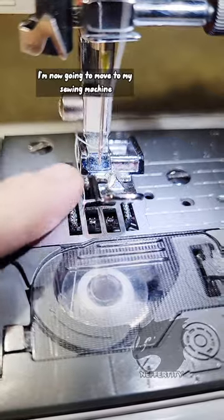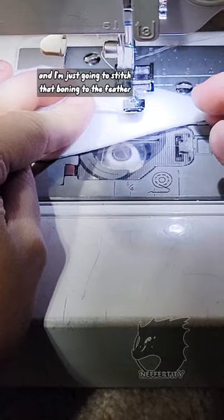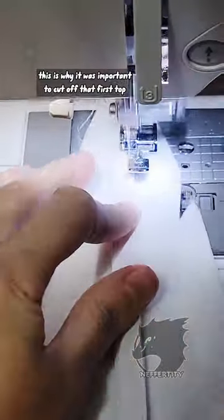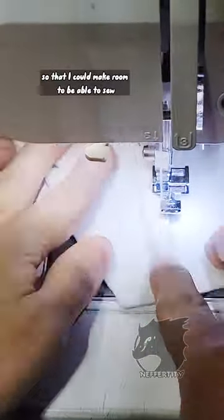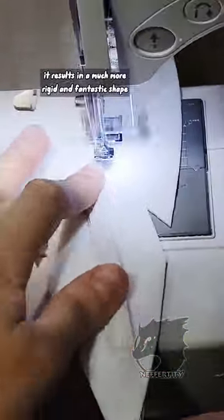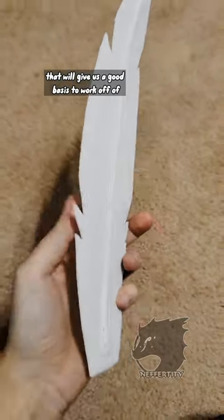I'm now going to move to my sewing machine using the zipper foot on the inside setting, and I'm just going to stitch that boning to the feather. This is why it was important to cut off that first top, so that I could make room to be able to sew the top and bottom firmly onto this feather. It results in a much more rigid and fantastic shape that will give us a good basis to work off of.